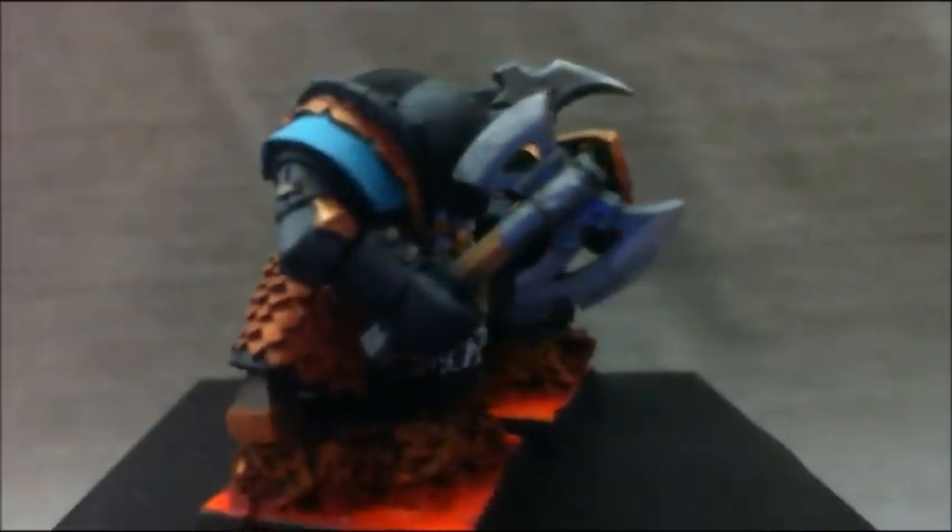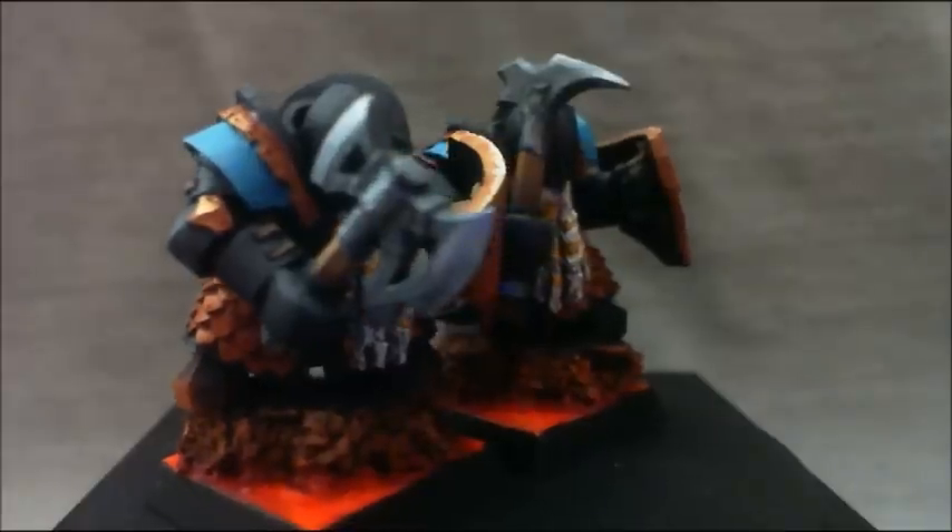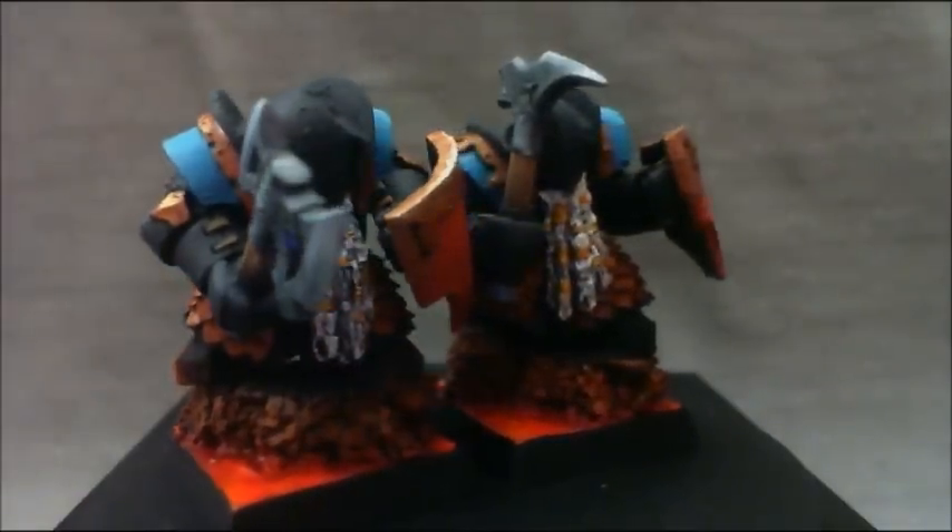Now here they are coming around. Like I said, these are level one, so they are just basic troops — gaming quality. I like the way these turned out.